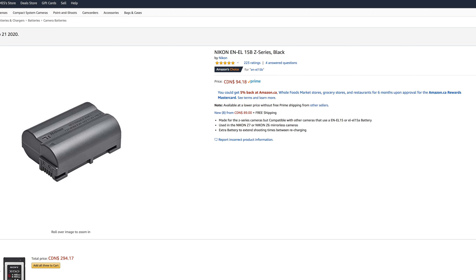I got a Nikon spare battery through Amazon. It says it's a genuine Nikon — it seems to have the serial number and everything. Are the third-party batteries any good? I kind of doubt it, but who knows. I'm not taking a risk on that.